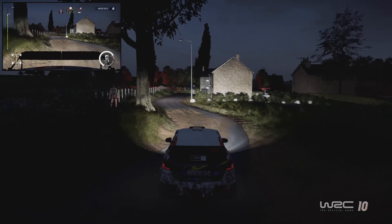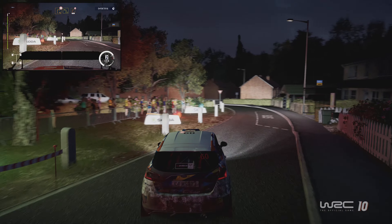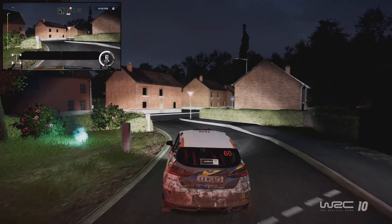Caution, hard break, square right, and left 3, into right 2, don't cut, 30. Flat left, into right 3.